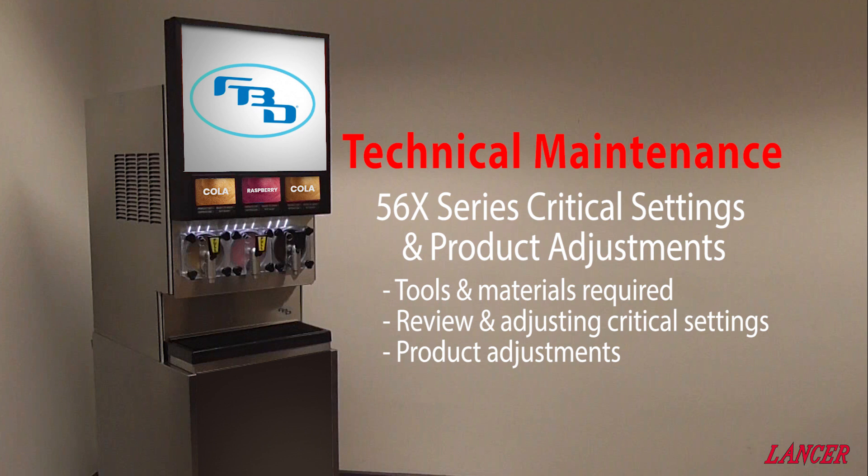In this video we will review the critical settings and the main product adjustments for the FBD 560 series of units. We will cover the tools required, review critical settings including where and how they are displayed and adjusted, and then we will review how to set the bricks for the final product.